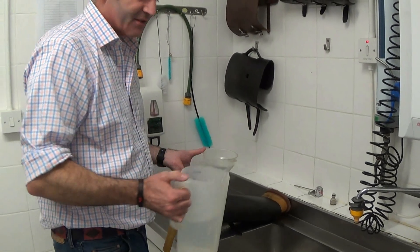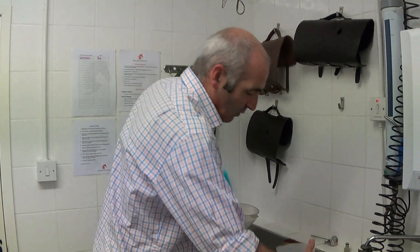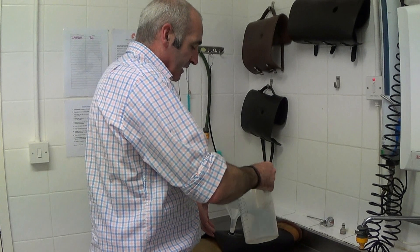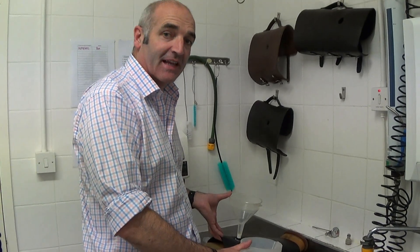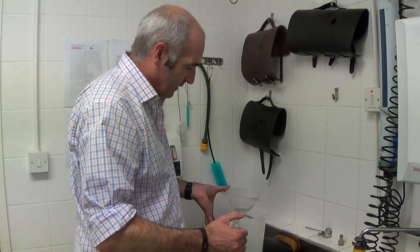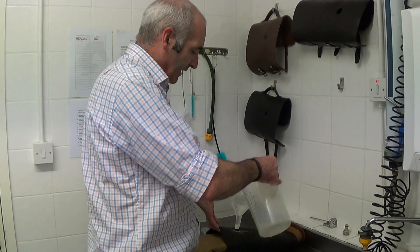The downside to this way is that it obviously takes a lot longer to fill. However, you can work out exactly how much water you're putting into the AB — your stallion might need exactly two litres, three litres, or two and a half litres, so you can make it a measured amount. Whereas the other way, you have to fill it up as full as you can and let it out just before collection. Hold the AB at a slight angle so the water goes in and the air can come back out again.